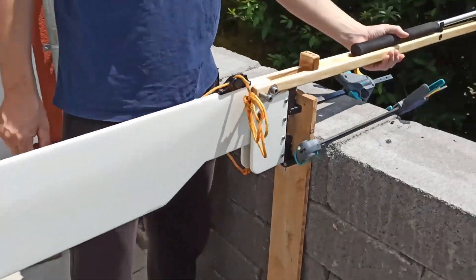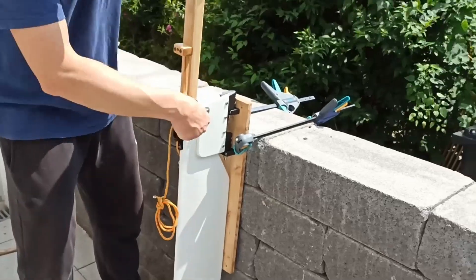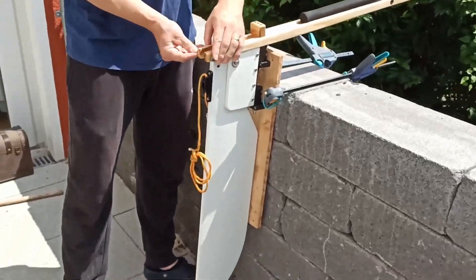The rudder blade is locked in place with a rope so that it stays down while sailing, but it can fold up in case of contact with the ground.